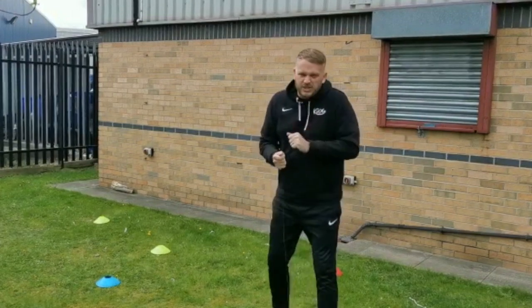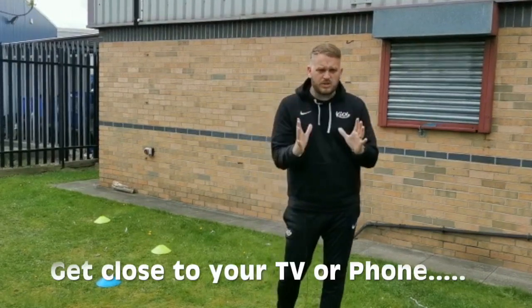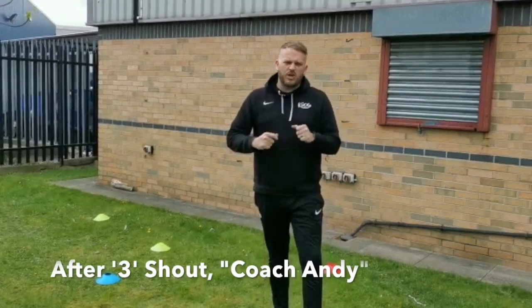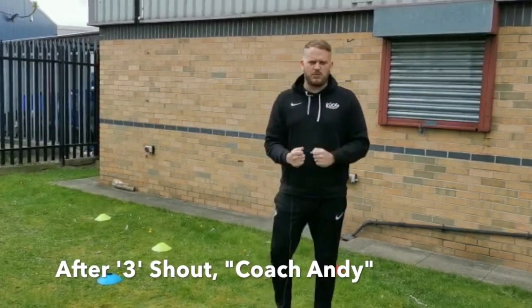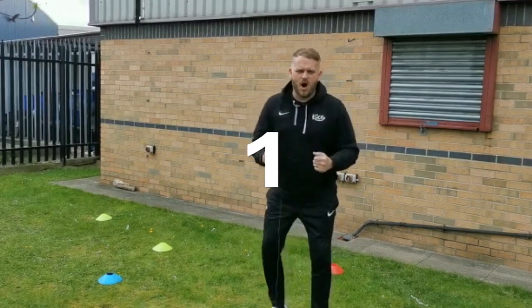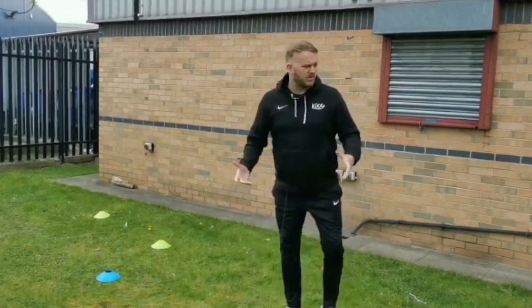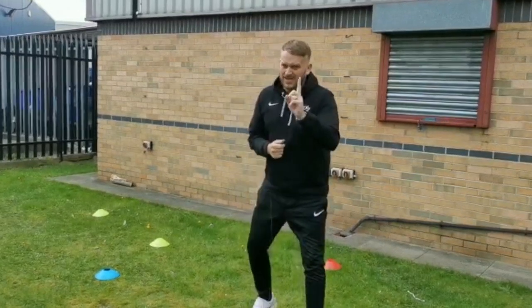What I need you to do is get really really close to your television or to your phone, however you're watching us, and after three we're going to shout 'Coach Andy' as loud as we can. Are we ready? One, two, three - Coach Andy! No, he's not here. One more time - are we ready?